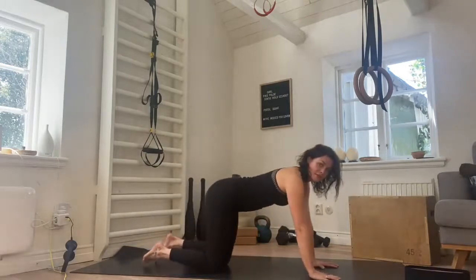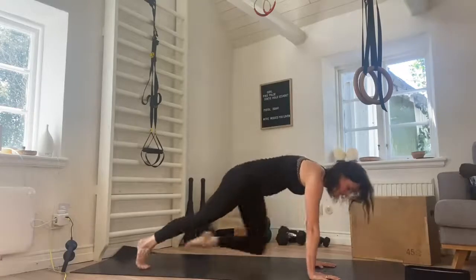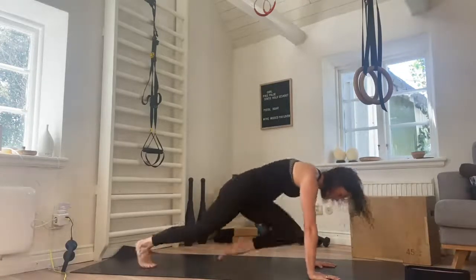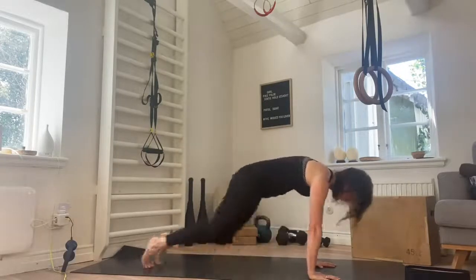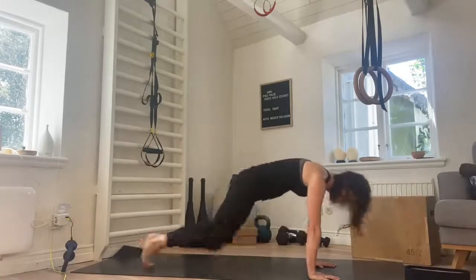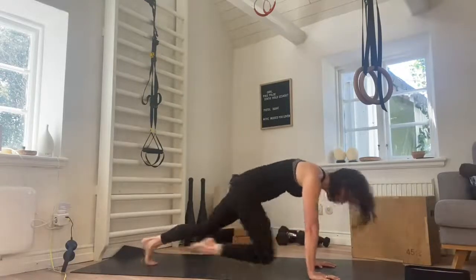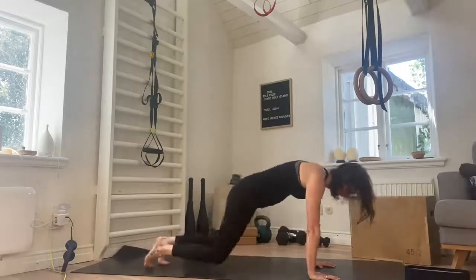Back up, plank position, coming into a knee drive — getting the heart rate up for a second. Driving the knees in towards the chest: in, in, in. Three, four, twenty here. Five, six, seven, eight, nine. Ten more — ten, nine, good, eight, keep going, seven, six, five, four more, four, three, two, and one. And rest.